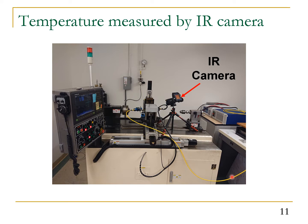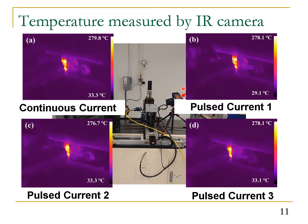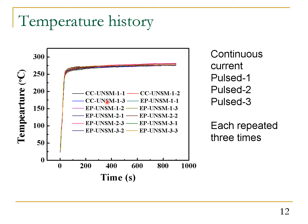First, we use an infrared camera to monitor the sample temperature during processing. For all four sets of experiments, the peak temperature is between 276 and 280°C, meaning they have very close peak temperatures. We also plot the temperature as a function of time for four sets of current parameters, repeating each measurement three times — 12 measurements total — and we can see they pretty much overlap, confirming the same or very similar temperature profile.